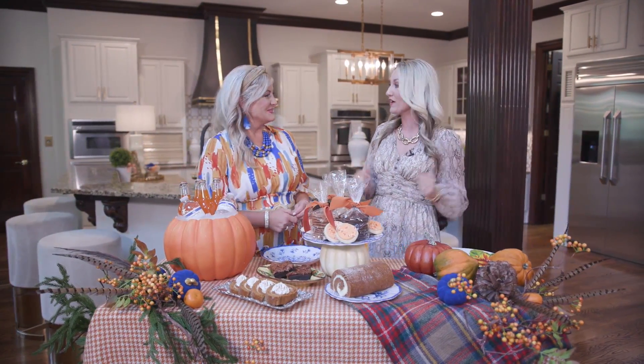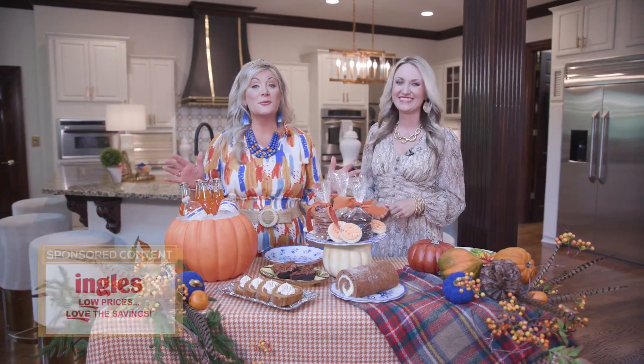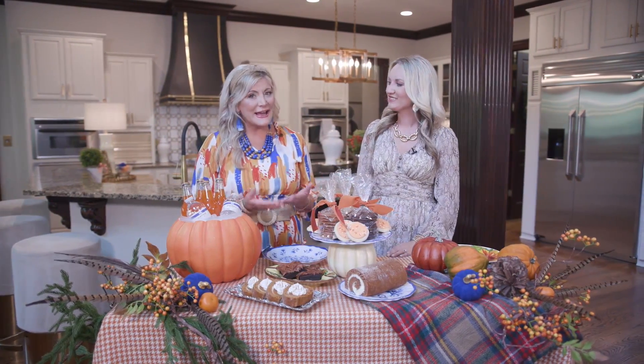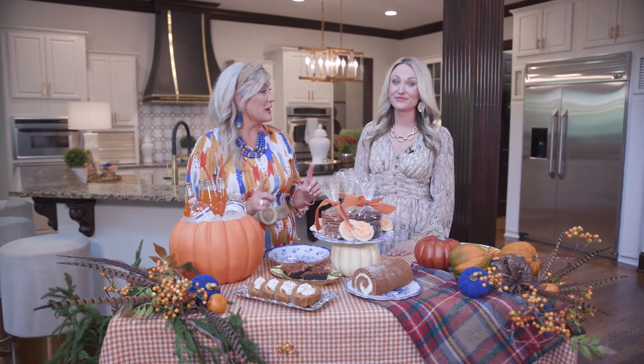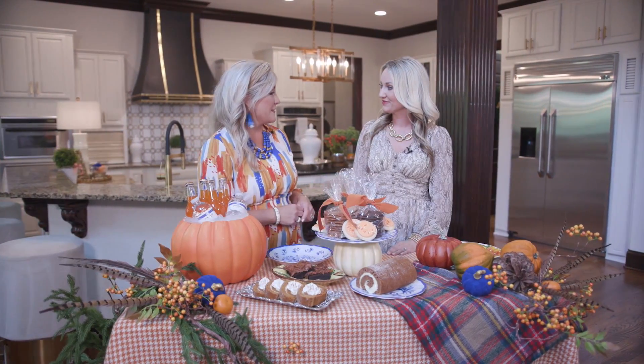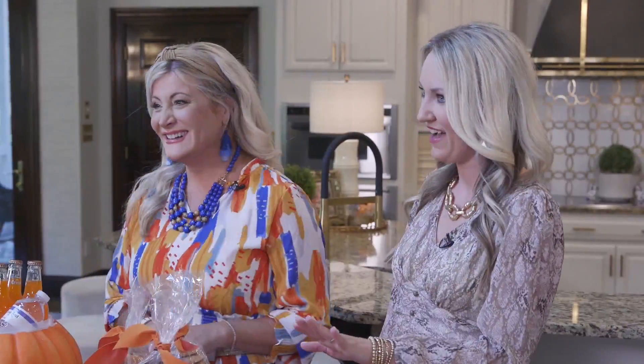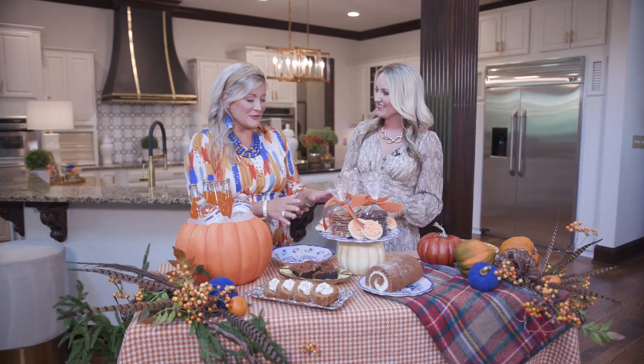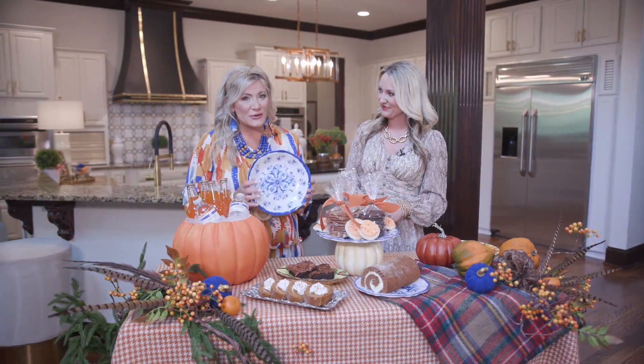Hello friends and welcome to the Southern Table. Fall is the season for all things pumpkins, and y'all know we're here for it. We absolutely have never met a pumpkin we didn't love, but we know that seasonal decor can get kind of pricey if you're buying it year after year. So we are all here for the DIY fun for the fall, to give you that high-end look on a budget. The blue and white is trending right now.